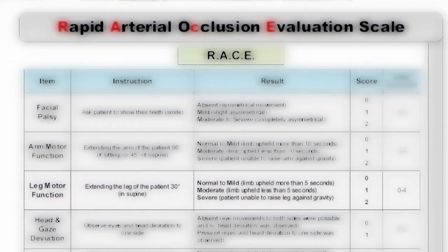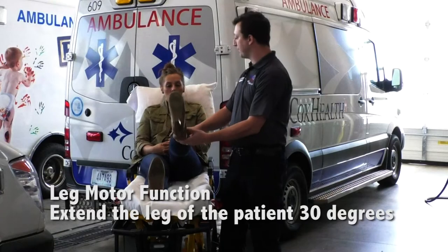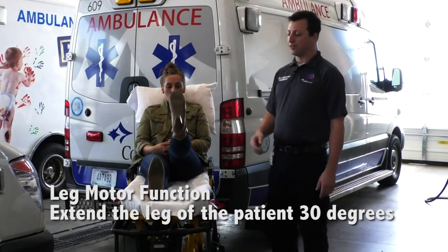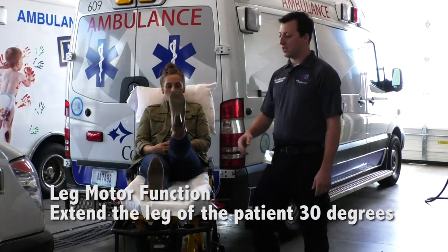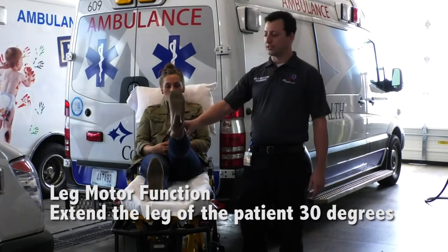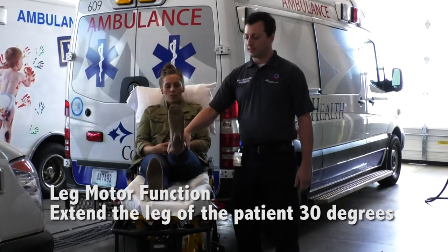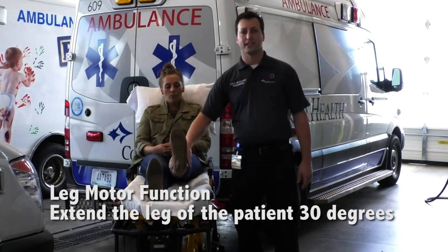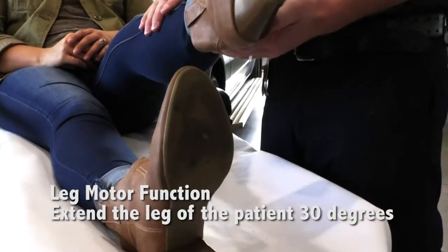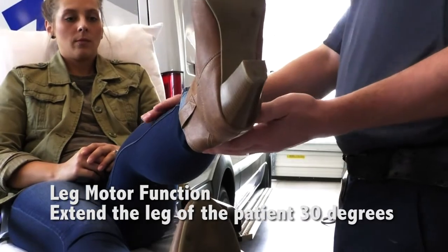Next we want to test leg motor function, much like the arms. Obviously you can't have them raise both legs at the same time, so we'll start with one leg — raise your leg up and hold it there for ten seconds. We want to see how well they can hold this up to check for motor deficits. This is also a zero to two scale: zero is no deficit, one is a slight drifting, and if they cannot lift it or it drops immediately that is a two. Please raise your leg up and hold that for ten seconds.